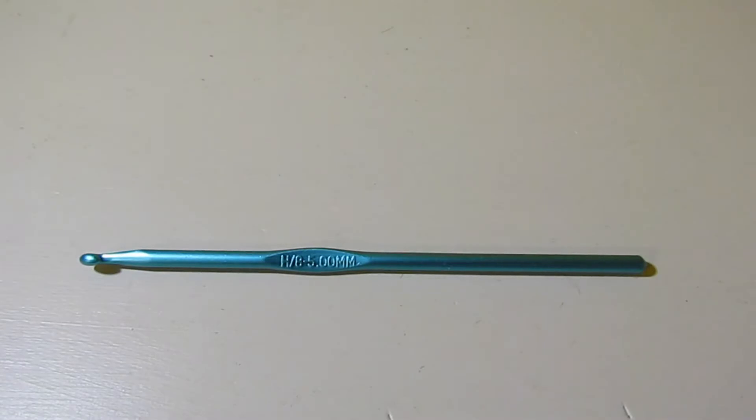Hello, it's Sonja here with The Pretty Stitch. Welcome to my channel. If this is your first time joining me, I'm so happy to have you here. Today is Wednesday and that means it's the stitch of the week.